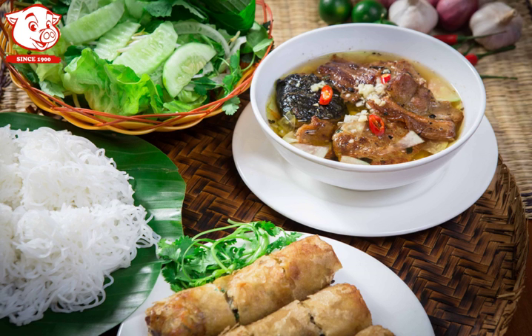Bún chá is made up of many ingredients, which include: meat — minced pork shoulder to make meatballs and pork belly; rice vermicelli; and dipping sauce — diluted fish sauce with sugar,